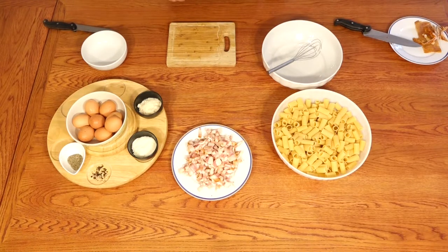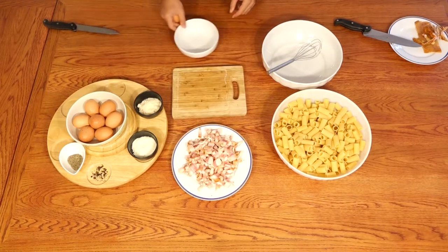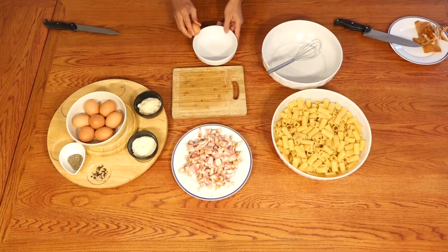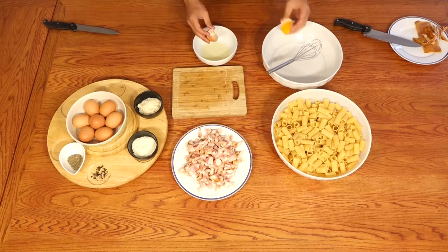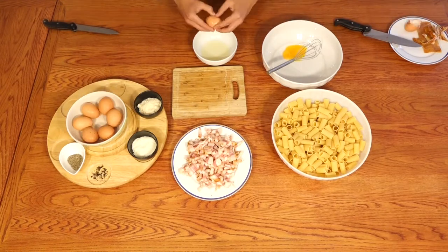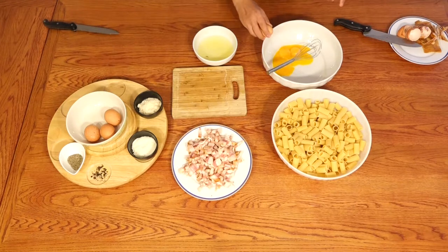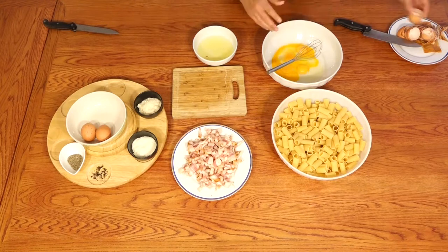Now let's start with the eggs, which are the second most important ingredient. We have to use only the yolk for some eggs, so just open the eggs and remove the white part. For the remaining entire eggs, our carbonara will have a very very nice yellow color.